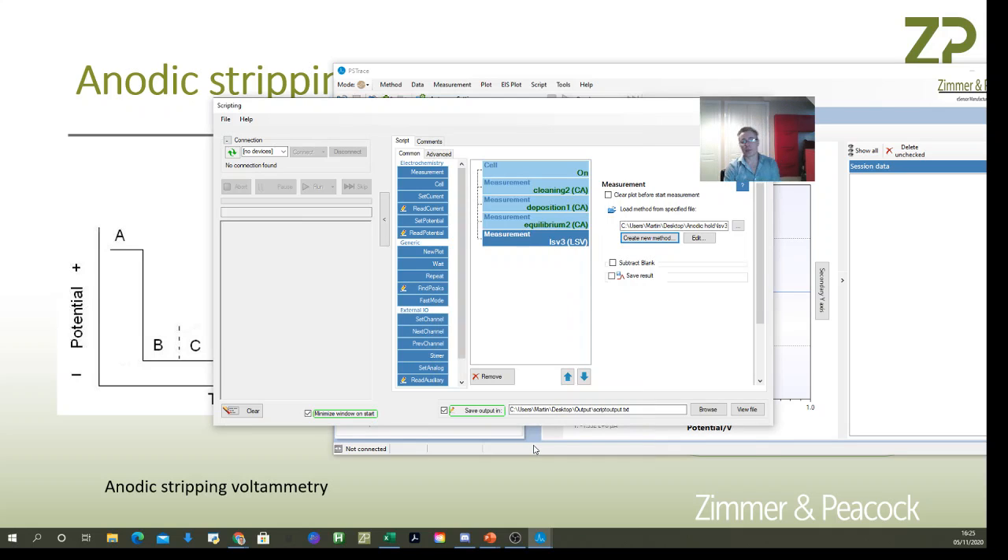So that sequence will turn the electrode on, run a cleaning step, a deposition step, an equilibrium step, and the linear sweep voltammetry. That's how you do anodic stripping voltammetry using a small potentiostat with screen printed electrodes, using the scripting feature to write a nice sequence of experiments. I hope that helps — thank you very much for watching.